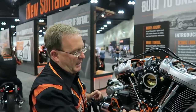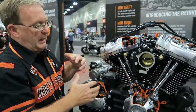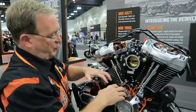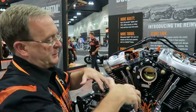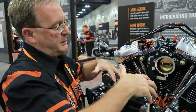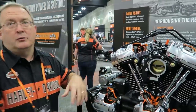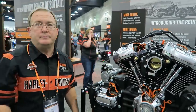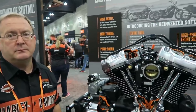Also the Milwaukee-Eight has one fewer cam chain drive and tensioner system, which is a further reduction in noise. We've changed the layout of the push rods — the machining of the crankcase is a lot more involved — and that allows us to better align the push rods to the rockers and keep loads low, which also reduces mechanical noise.